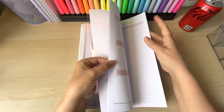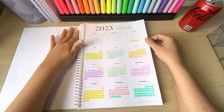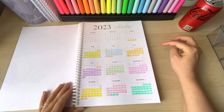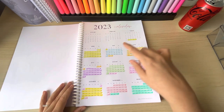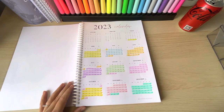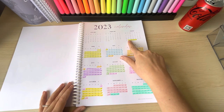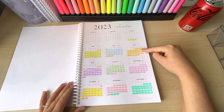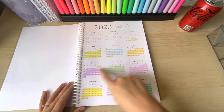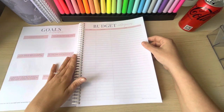The first page is your 2023 calendar. What I've done is highlighted where my months are going to begin and end. For April, I'm starting on the 28th of March — it's a five-week month. May will be four weeks, June five weeks, September and December will be five weeks, and the rest will be four weeks.